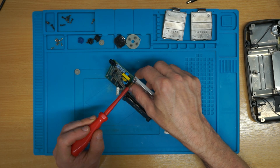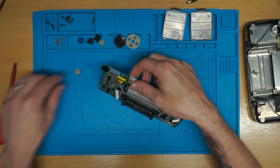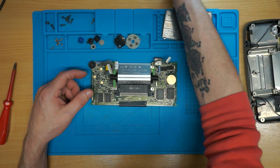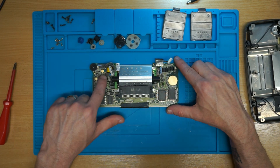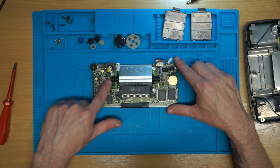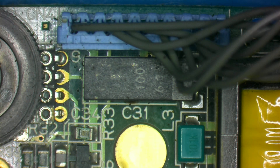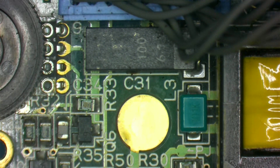What we can do is have a look under the scope — pay attention to this area and over here as well. We'll have a look and see if we can see anything aside from the capacitors that might need our attention.